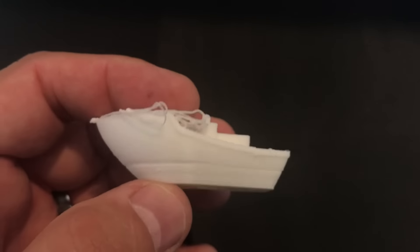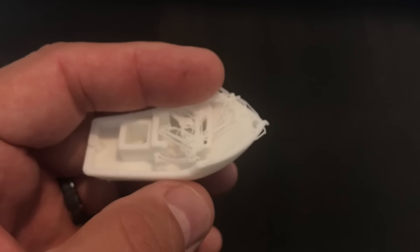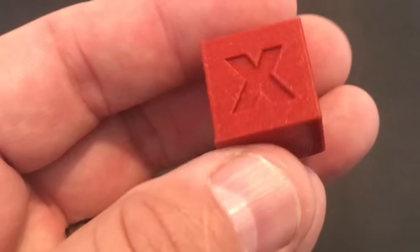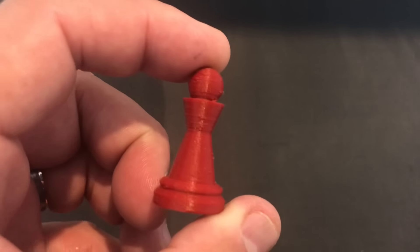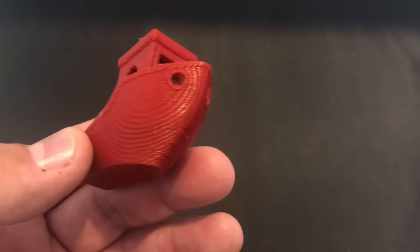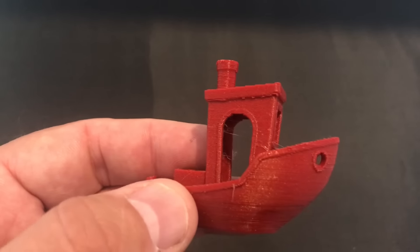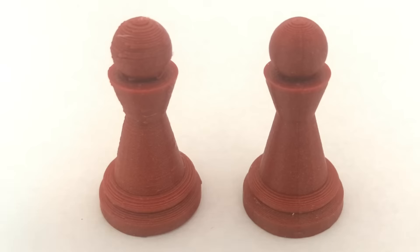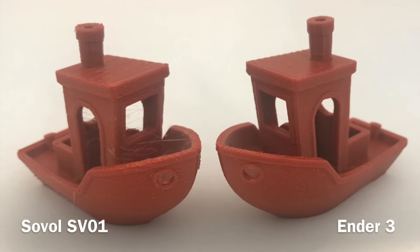I tried printing a benchy but it broke off the bed, so I flipped the glass over and started using glue. I switched to Atomic's Candy Apple Red filament and it started printing much better. The CHEP pawn was better but still not great. The benchy looked better but had a lot of stringing — I had retraction set way high, using retraction settings for an Ender 3, which caused under-extrusion. Comparing side by side, the Ender 3 prints were clearly better. I did try some PETG and didn't see a major difference between the two — fan ducts printed fine.